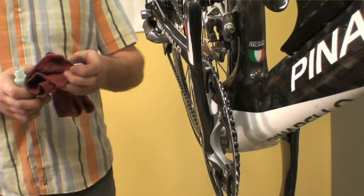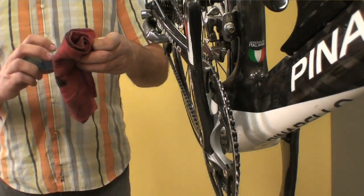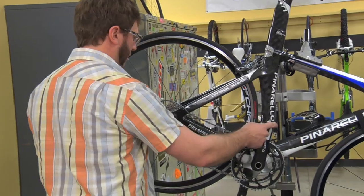If you're new to riding or new to riding in your area, stop by a local bike shop and ask them what their favorite lubricants are. They'll have had time to form some opinions on what lubricants work best in the prevailing conditions in the area.